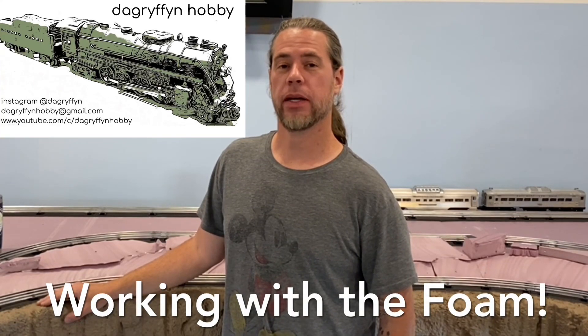Hey, it's David, D.A. Grip and Hobby. I've been out here in the garage working on the layout, working with the foam.